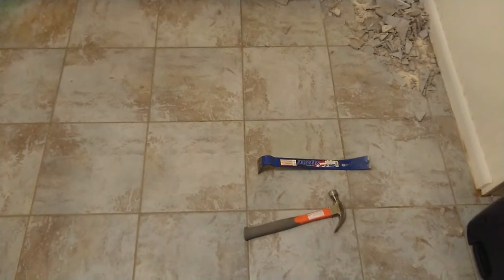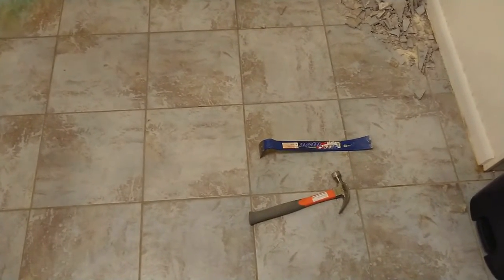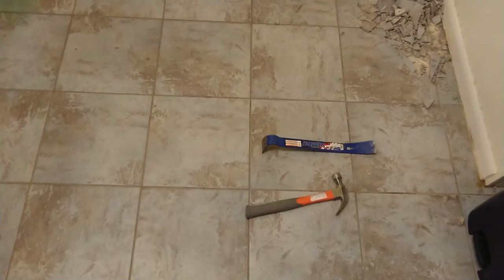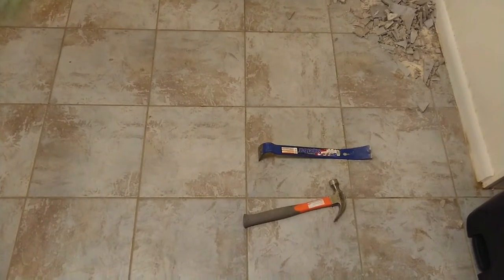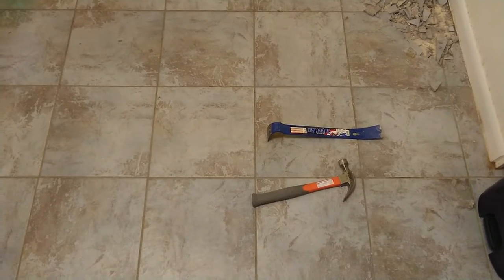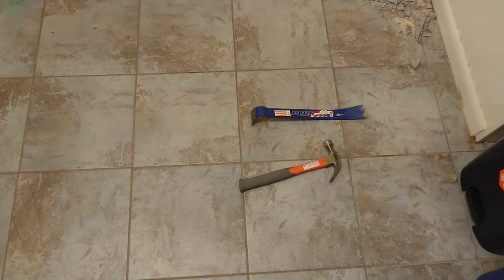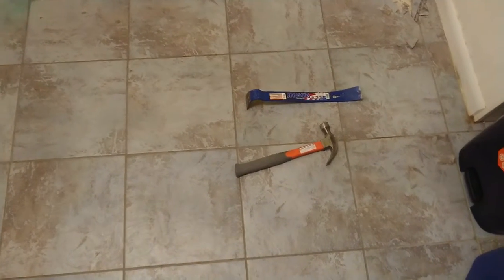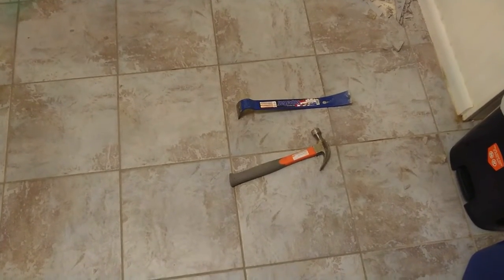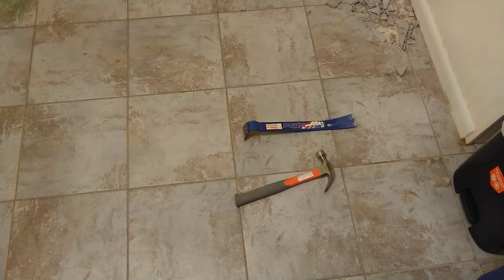This floor was laid on top of a type of linoleum, and beneath that is a concrete foundation. I don't recommend this method if you have a wood subfloor, if this is a second story, or if you have a basement underneath — you could cause damage to the subfloor. I'm only doing it this way because I know there's a solid concrete foundation underneath, and the tile has been laid directly above a linoleum or vinyl floor. I'm going to be removing the tile and the vinyl floor underneath to get down to the foundation to make it easier to lay new tile above it.